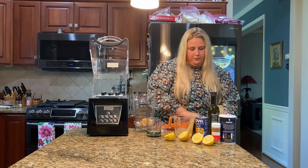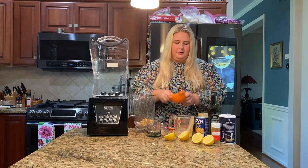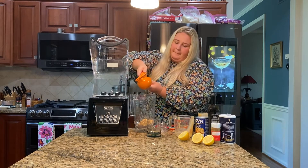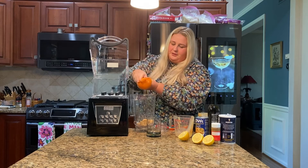Then what we are going to do is we are going to juice two lemons. We're just going to juice them directly into the blender. Get all that juice out.